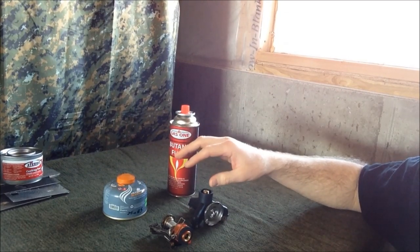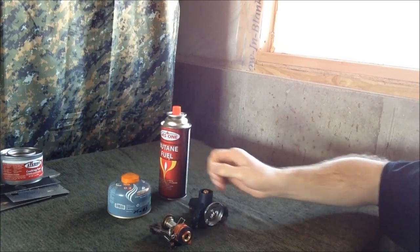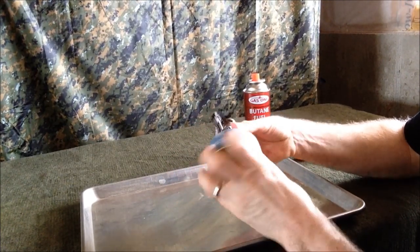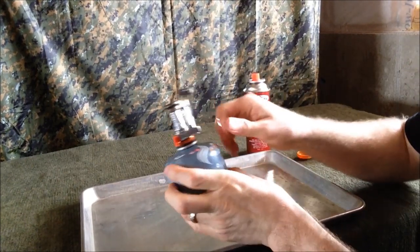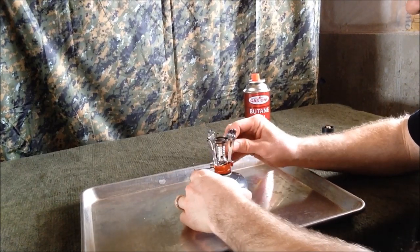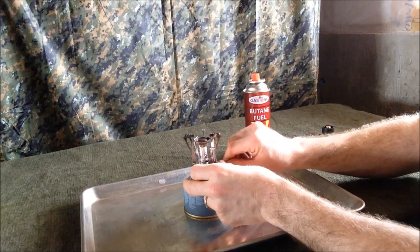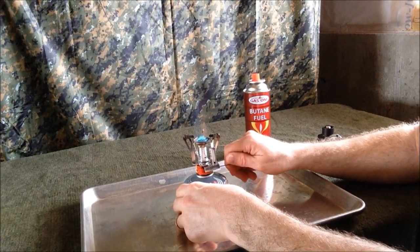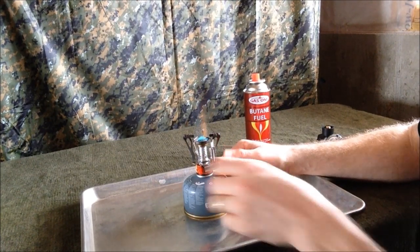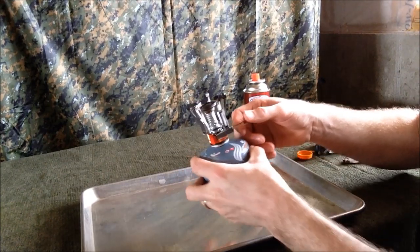Now I'll show a quick burn test of the isobutane-propane mix. It's very simple, just like the MSR Pocket Rocket or any other stove. You do want to make sure before you screw it on that you have the valve closed so you're not losing precious fuel. This one has a built-in piezoelectric ignition that creates a little spark to ignite it. And there you go. You can boil really quick or you can simmer. During winter you might want a little more flame; during summer a little less to conserve fuel and if you're doing something like dry baking bread or cooking eggs you can control the size of the flame and heat output.